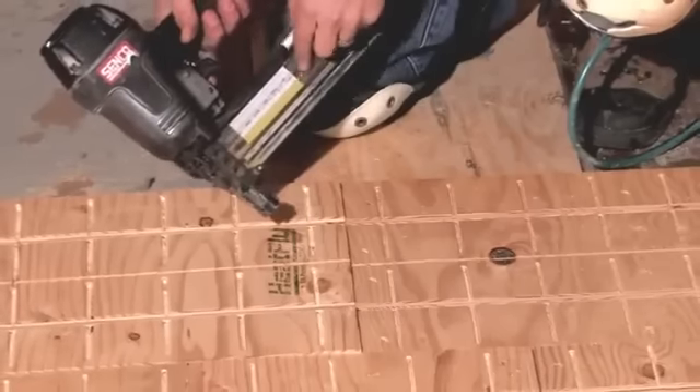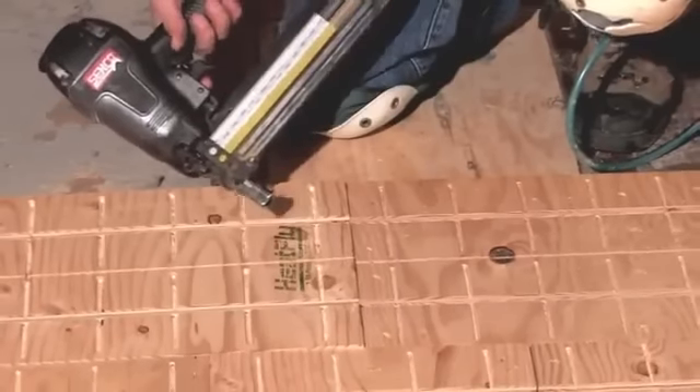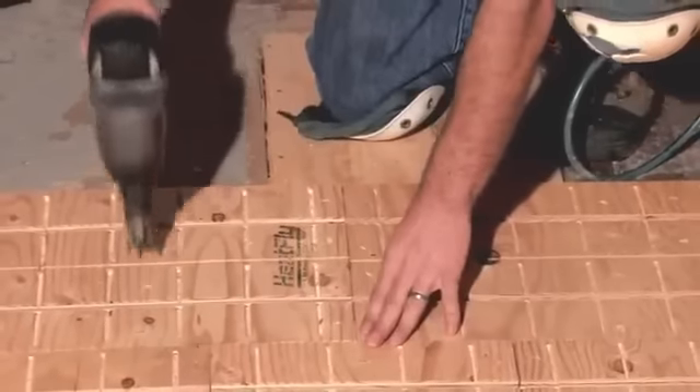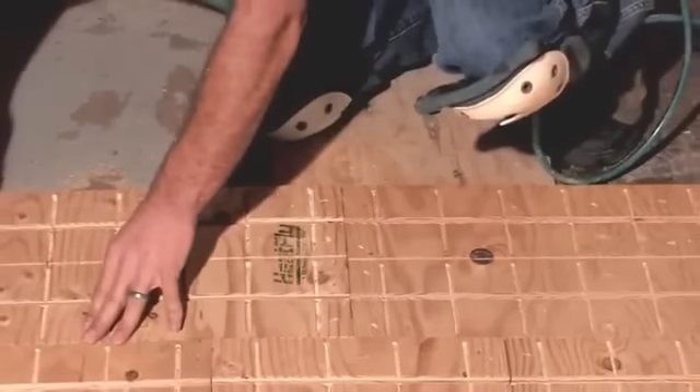Fasten Heatply panels to wood subfloors using staples, screws, or nails spaced 8 inches on center, with perimeter fasteners 1½ inches from ends and edges.